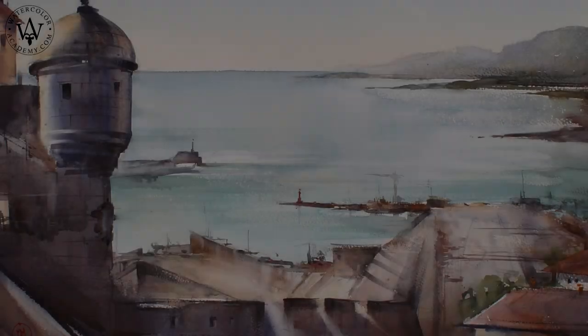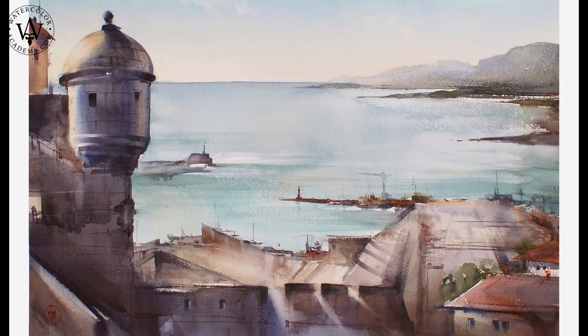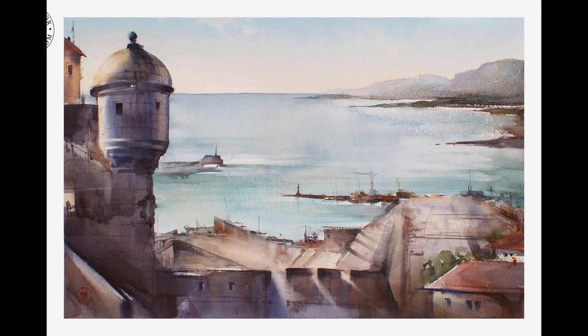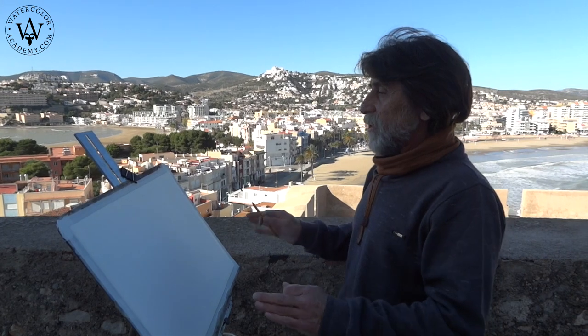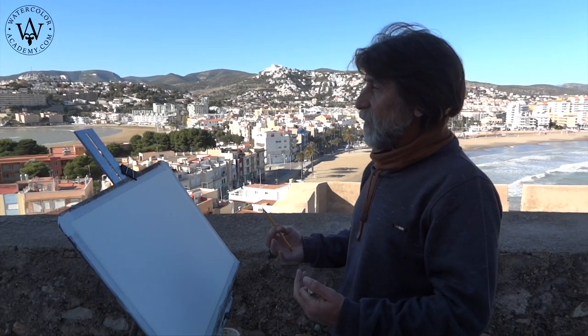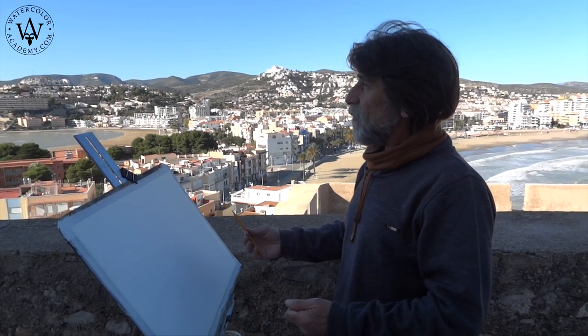It is a wonderful morning, and we are in a small old Spanish town next to the castle that stands on the Mediterranean sea coast. Here is the watercolor artwork I will achieve by the end of this lesson. I will be painting on location, standing on the rock on which the castle is built. The view from here contains some incredible scenery.